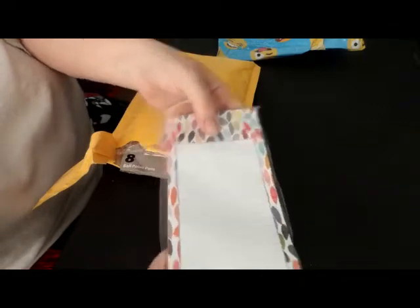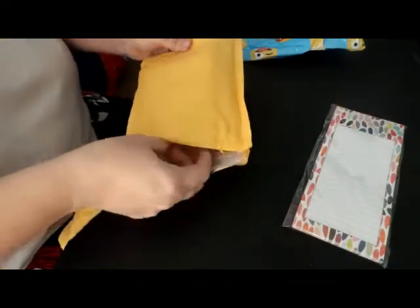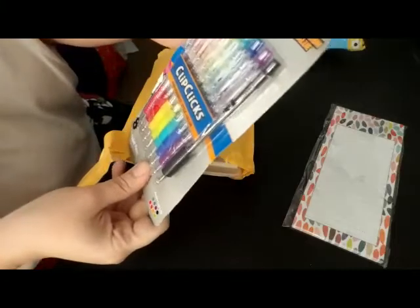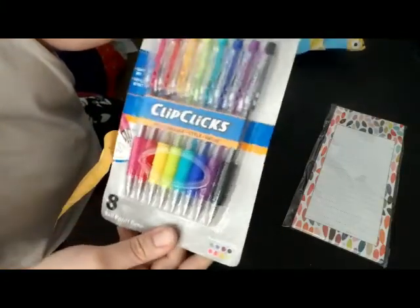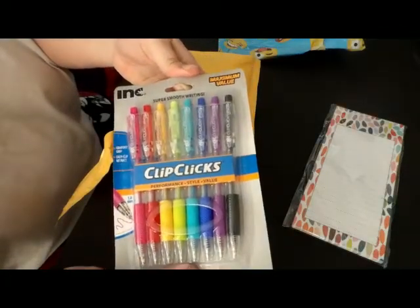The first item is this memo pad here — you can never have enough memo pads. The second item are these Clip Clicks pins; I've never tried these before so I'm excited to try them.